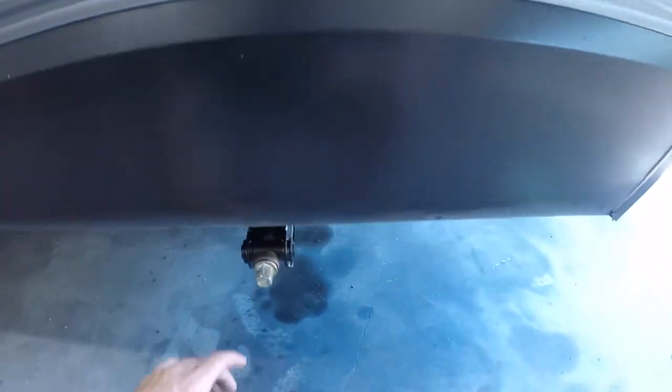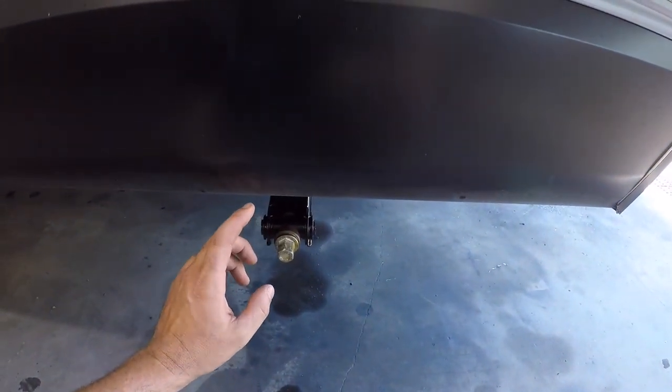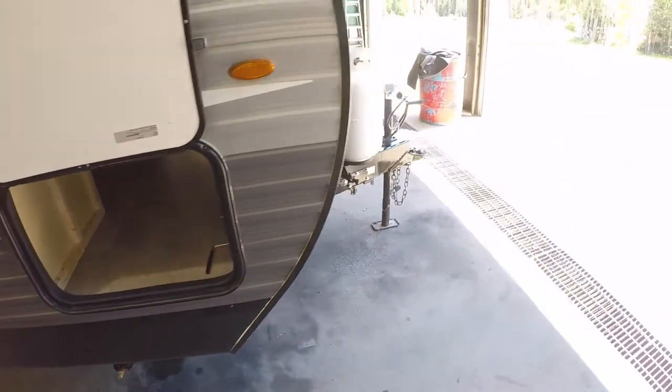You have your jack handle for your stabilizer jacks. You have one of these in each corner of the trailer. These are not designed to level the trailer — you want to get the trailer as level as possible first, then use these to stabilize it in each corner so it doesn't rock or move while you're inside.